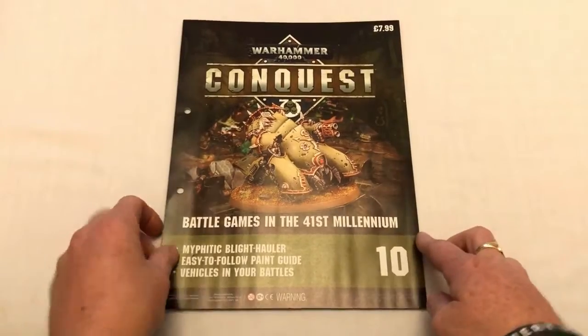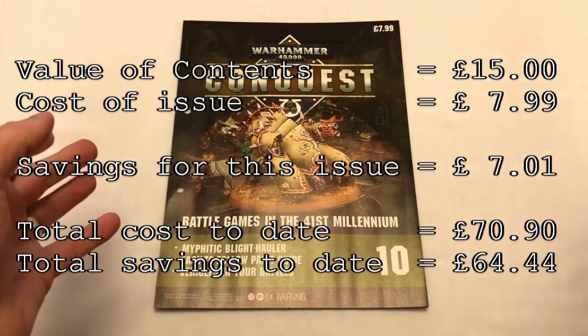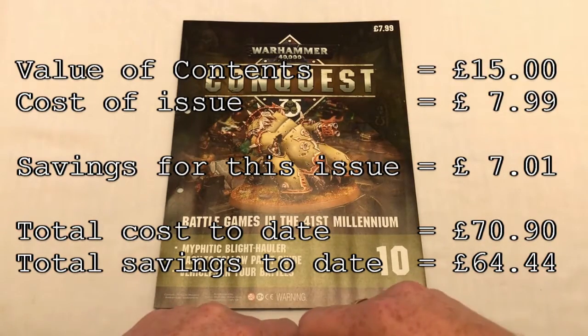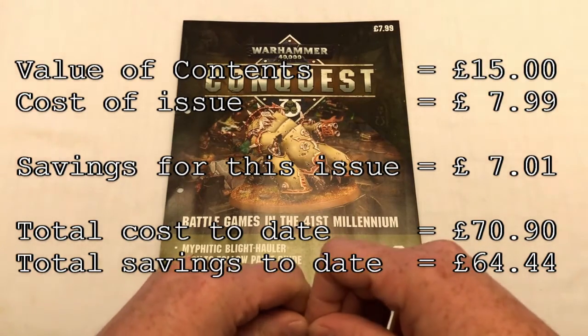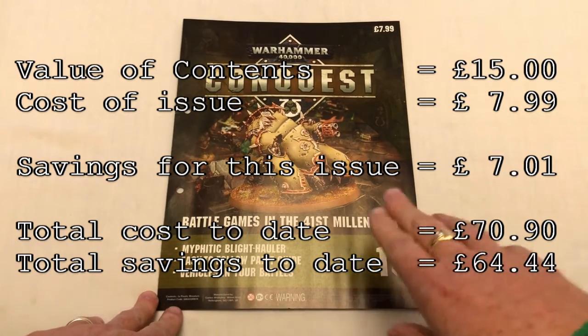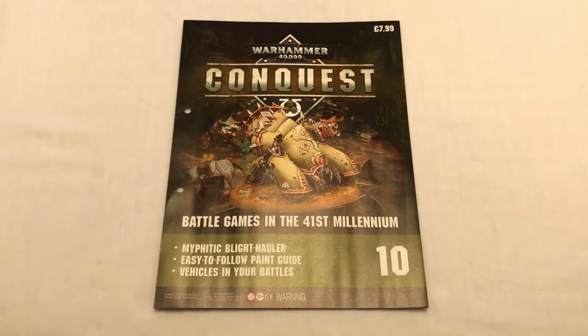As always, I will put up the running total of the values — if you bought every issue of the magazine versus if you bought all of the products that come with the magazine at retail. The value is still good at the moment. We've had some issues that have not been very good value, but this one certainly is. Good issue! And until next time, bye-bye everybody, bye-bye.